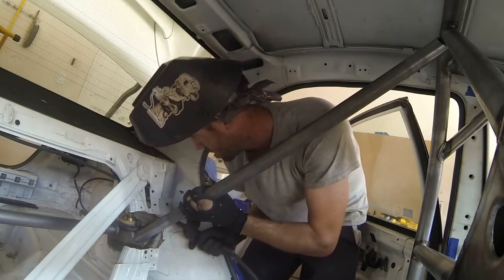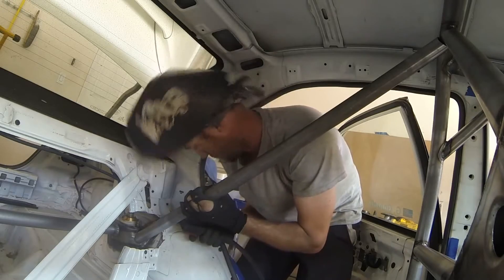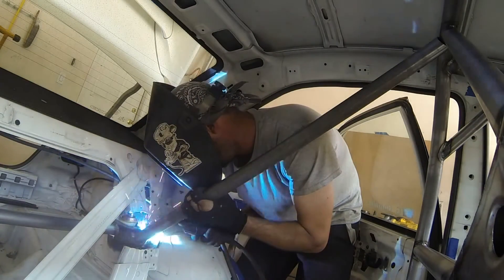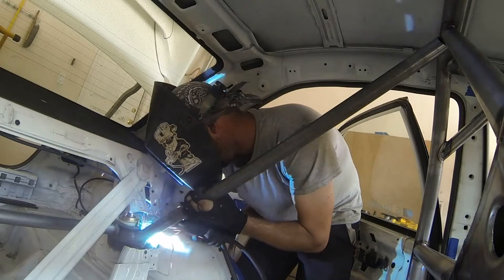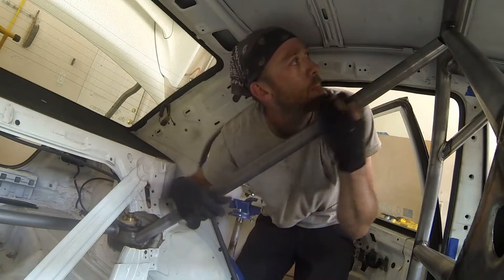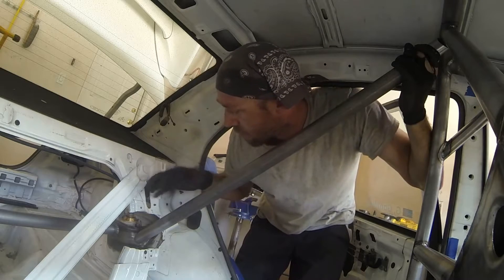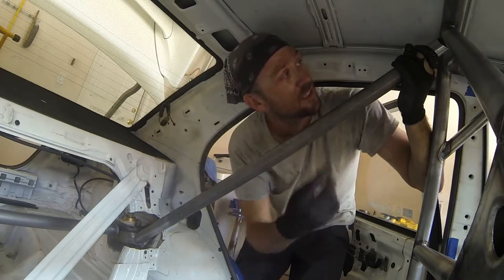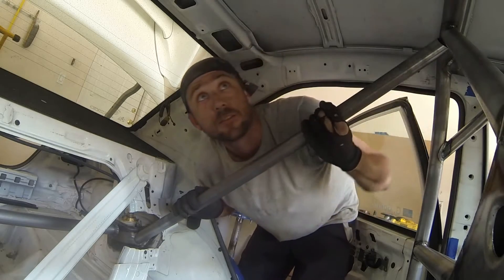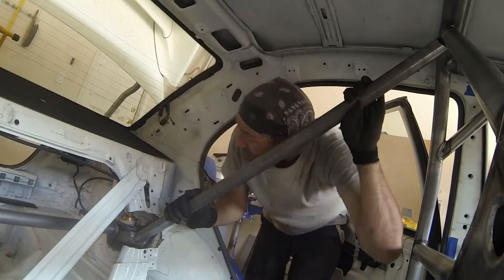Number two set up in place, we'll just drop a tack down on here again, just like the other side. Now we've got a little bit of wiggle room here. We can set these up, get them tacked in place, and then we'll cut and throw in the diagonal to get in here shortly thereafter.